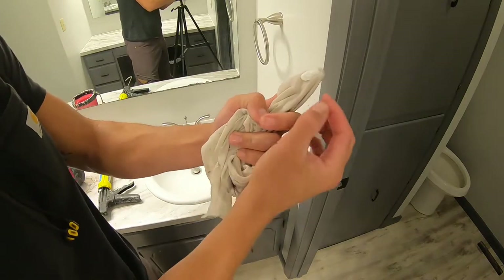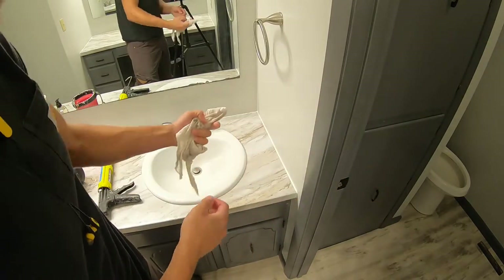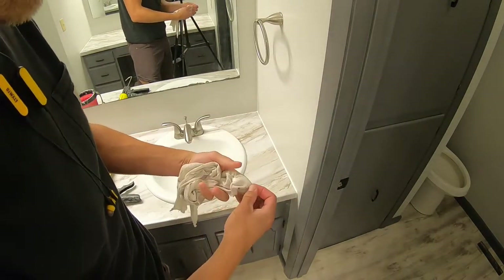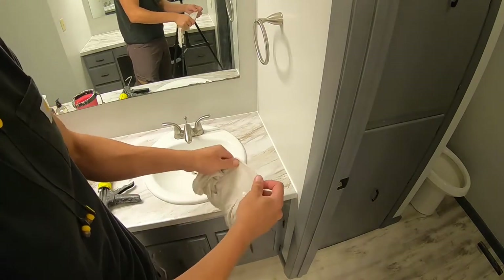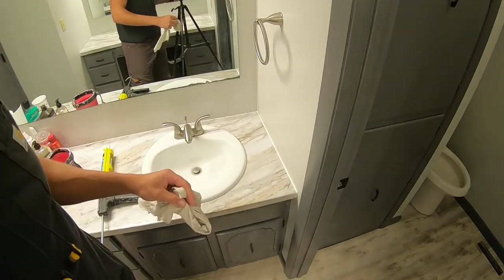You can see how much I pulled out of there, and for some reason I just find that it really keeps it off the wall and removes it better. I'll kind of show you my process here.